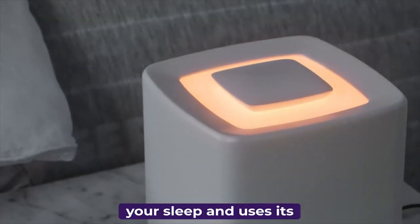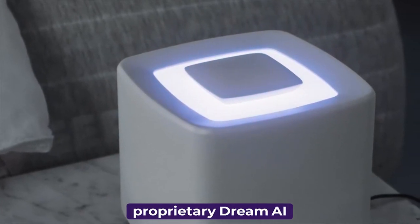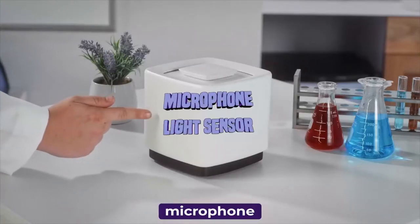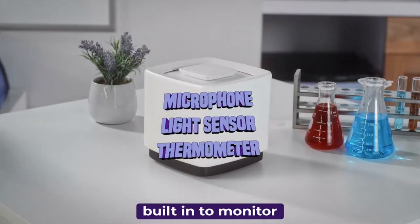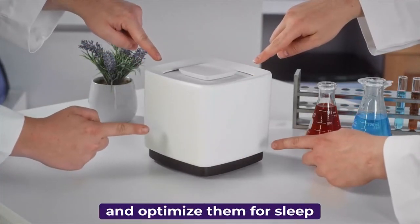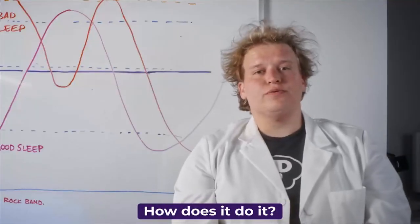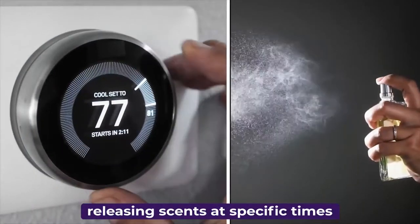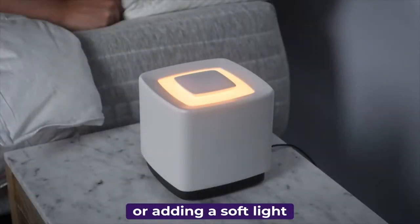The Dream Machine monitors your sleep and uses its proprietary Dream AI to determine how to get you your deepest sleep. The Dream Machine has a microphone, light sensor, and thermometer built in to monitor your room's conditions and optimize them for sleep. It's different for every person — sometimes it's adjusting your home smart thermostat, releasing scents at specific times, or adding a soft light.